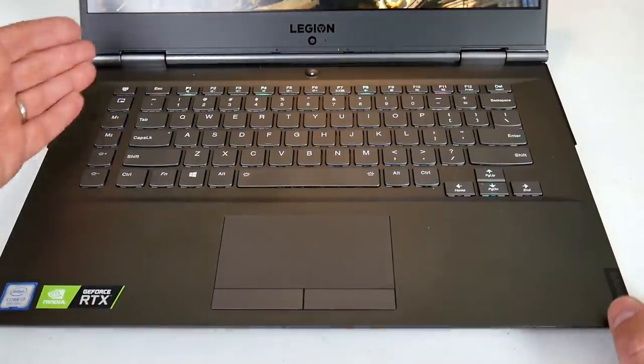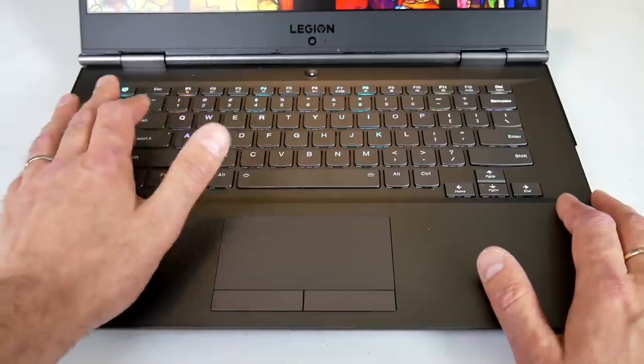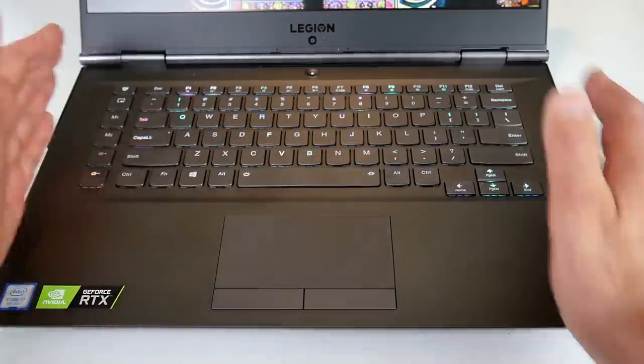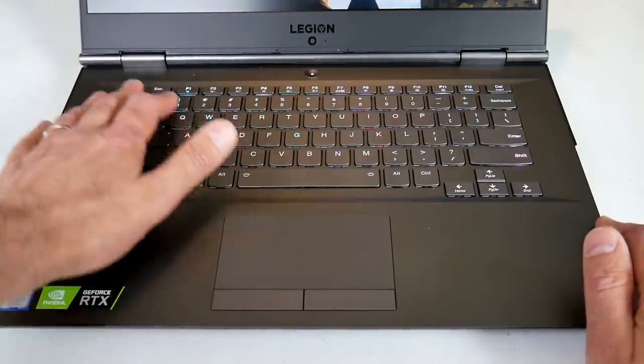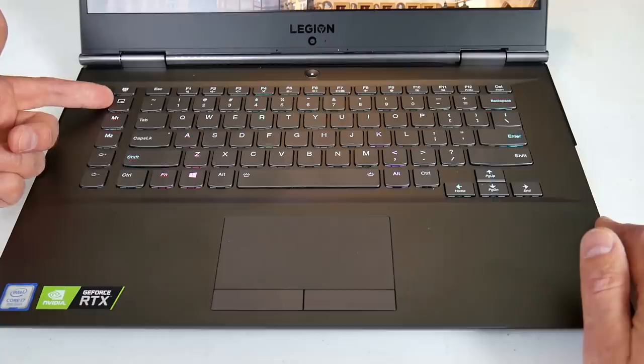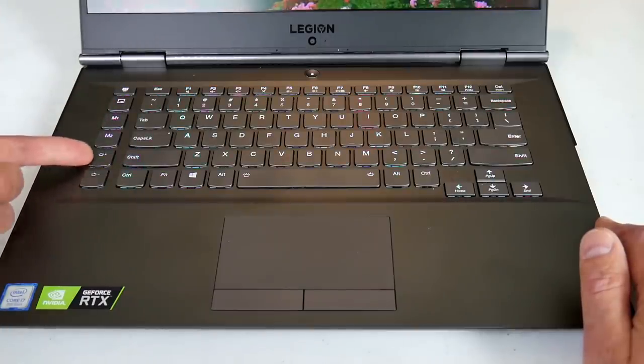The Y740 has six function keys on the left-hand side which pushes the keyboard to the right, and I did find that I mistyped a little more. On occasion I would press the Lenovo Vantage button at the top instead of the escape key. The key below it activates the recording app. You also have two macro keys and a keyboard brightness control.